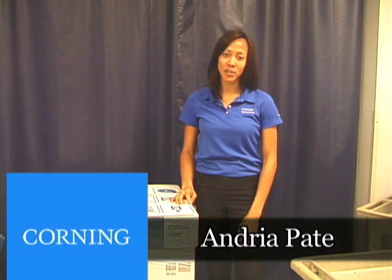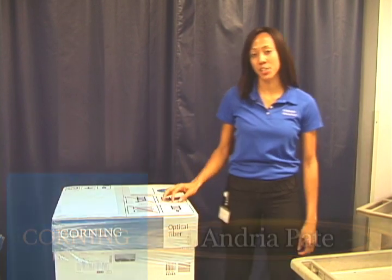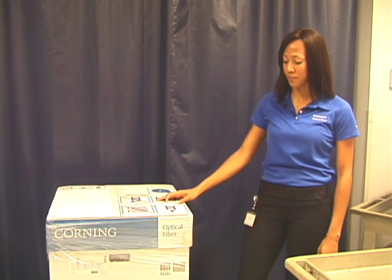Hi, my name is Andrea Pate and I work for Corning Optical Fiber as a sales engineer. Today I'm here to show you how to unpack, transport, and store Corning Optical Fiber.